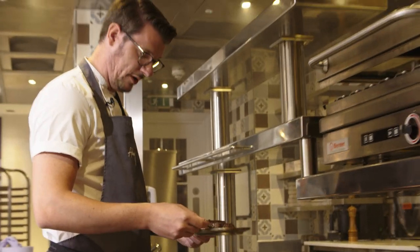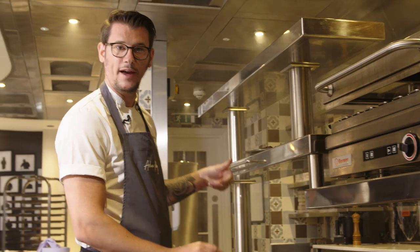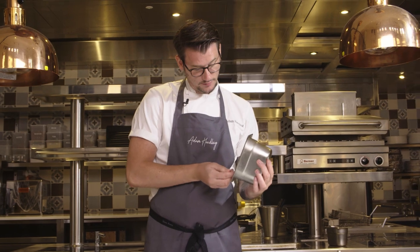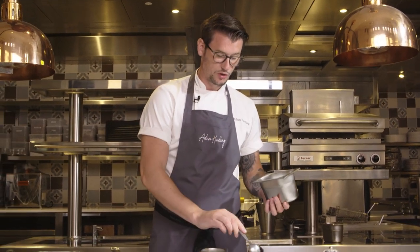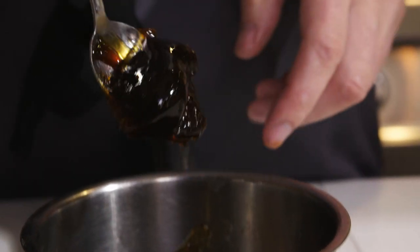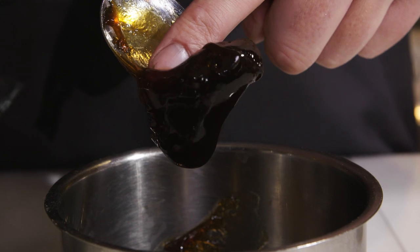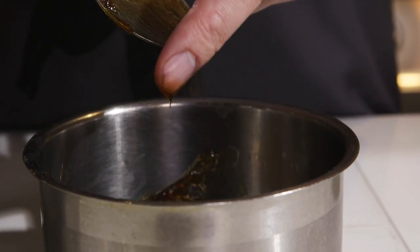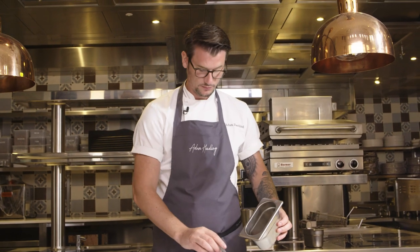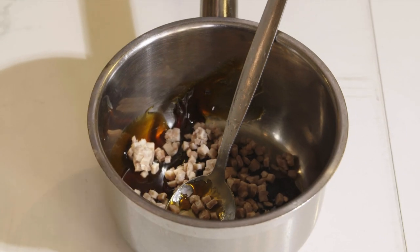I'm going to put the meat back on the tray to rest. The first part I'm going to do is get the sauce ready, which is a beef sauce using the bones. It's a long process to make, but it's well worth it. This is a base of beef, chicken, and veal. Then I've got lots of diced oxtail inside the sauce, which has a really nice, strong beefy sort of taste.